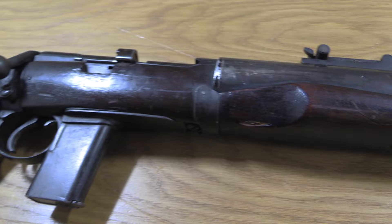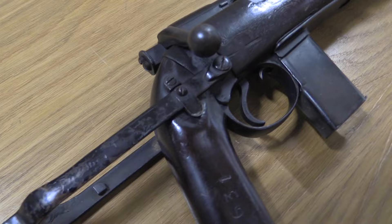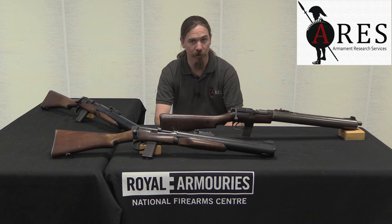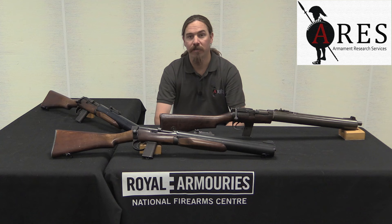This gun was originally conceived of in 1942, and it was a project between W.G. DeLisle and a gentleman named Sir Malcolm Campbell. In 1943 they proposed this design to the Ordnance Board in the UK. They actually proposed three different guns all at the same time: a pair of .22 rimfire semi-auto carbines, as well as this, the .45 calibre bolt action version. The Ordnance Board decided they were interested in developing the .45 calibre version.